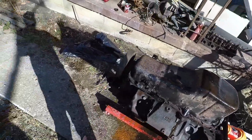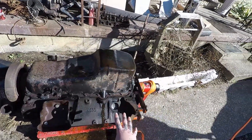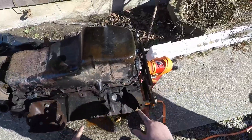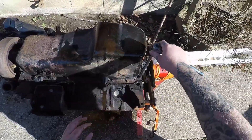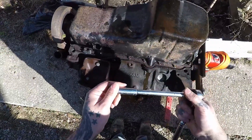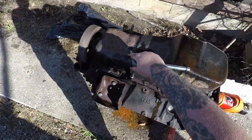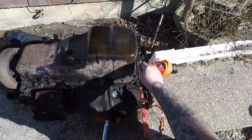So we're down to the oil pan. This is an '89 to '99, one-piece rear main seal — Vortec, same engine basically. We're going to show you how to remove the oil pan. You got different sizes here and there, different nuts, bolts, and braces. The side bolts are 3/8 and we're going to need a deep well socket.